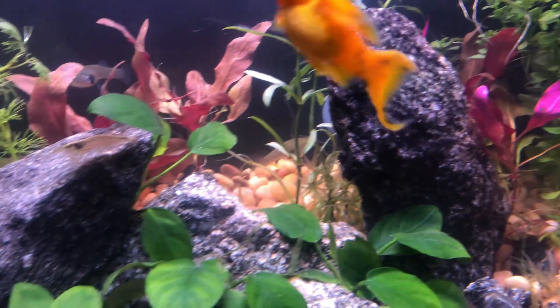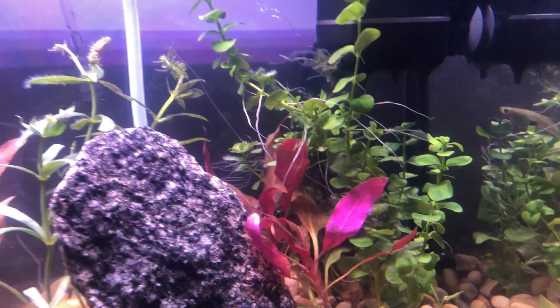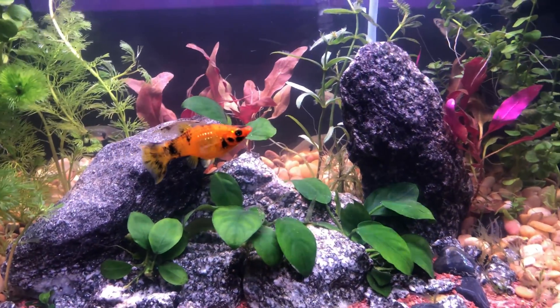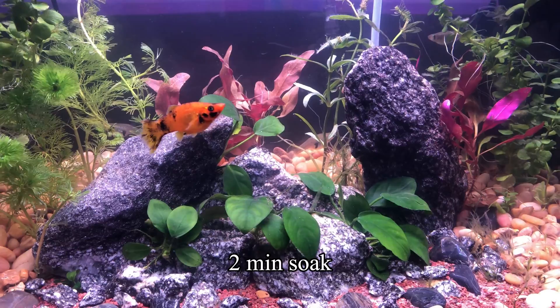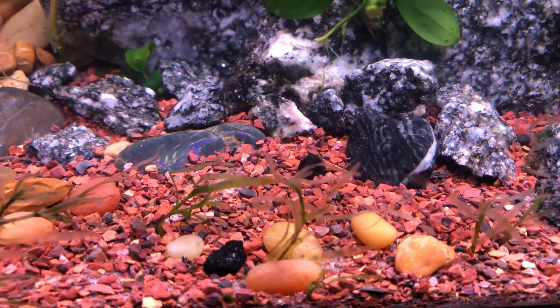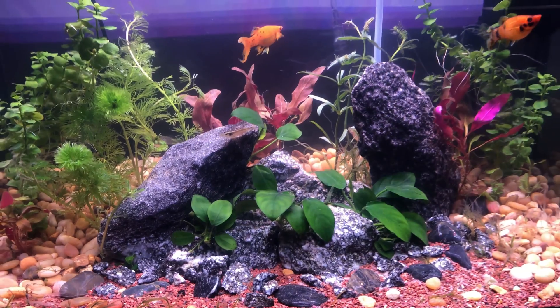All in all I'm pretty happy with the results — the plants are for the most part going to recover just fine. I've been dosing some fertilizers. If you're going to do this, maybe two minutes would be good, and anything with a super thin or fine leaf I'd say just a 30-second dip. I think the bleach treatment worked — the algae is all white on the plants and the fish seem happy. I don't see anything detrimental; I think it's a success.